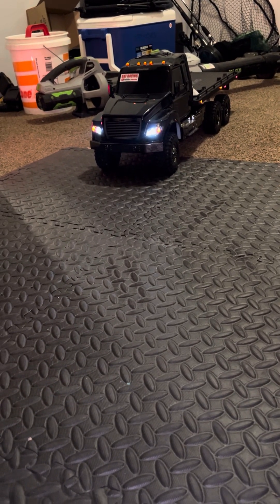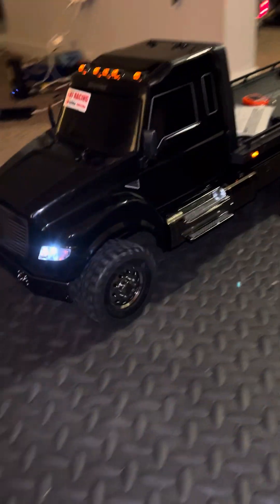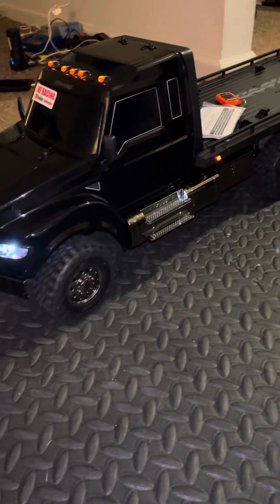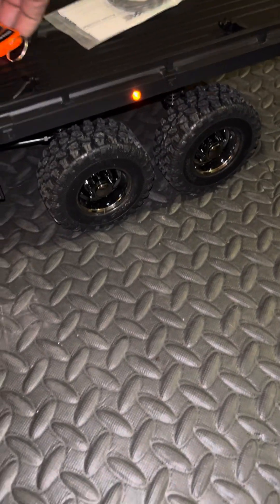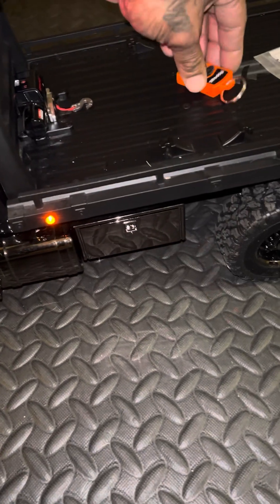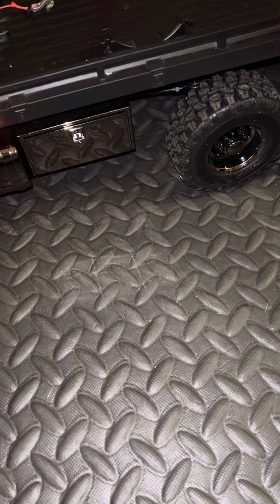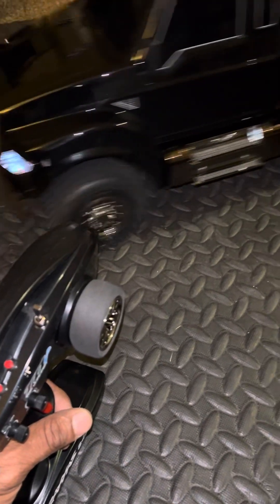The tow truck — this guy's great, and he does come with a winch and a tie rope so you can tie things up. The winch is very operable, it works — I just let a lot of it out right there, and now I can reel some back in, just to show you guys.